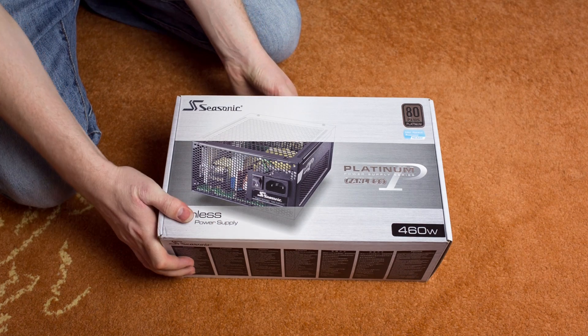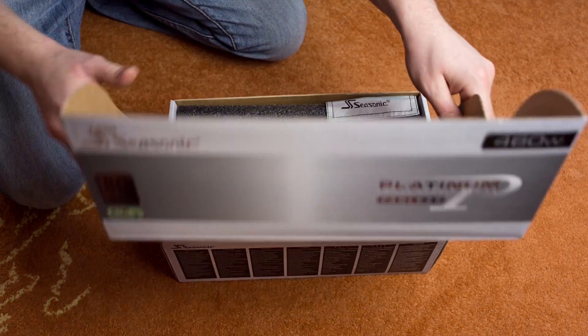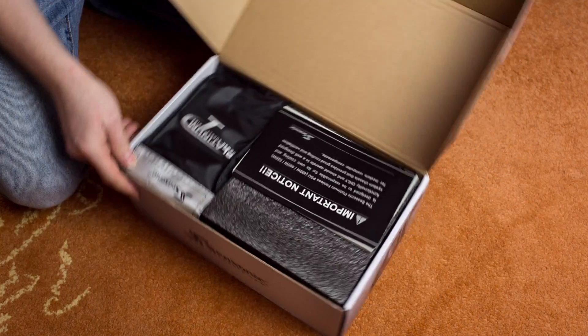This is an unboxing of the Seasonic Platinum Series Fanless Power Supply 461, and we're going to get right into the box.